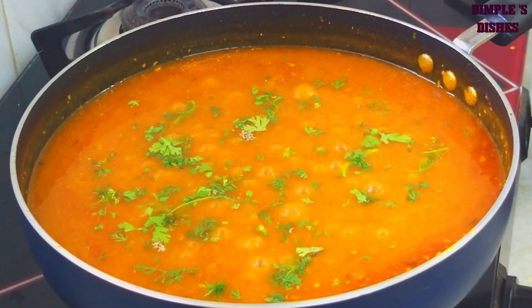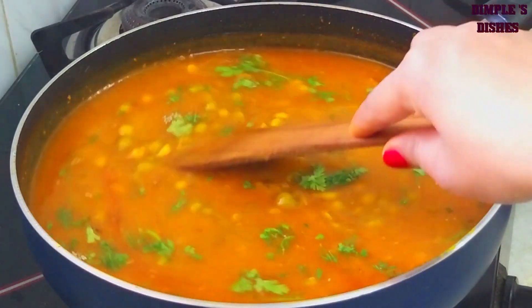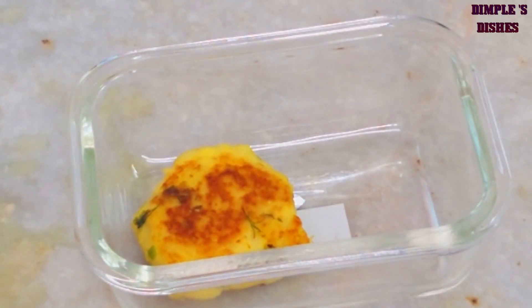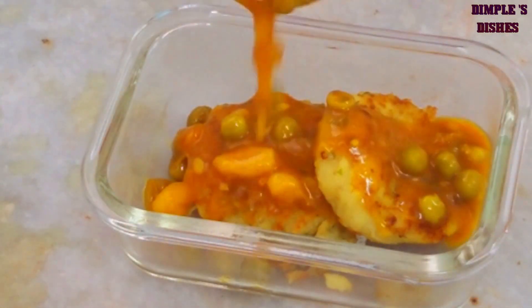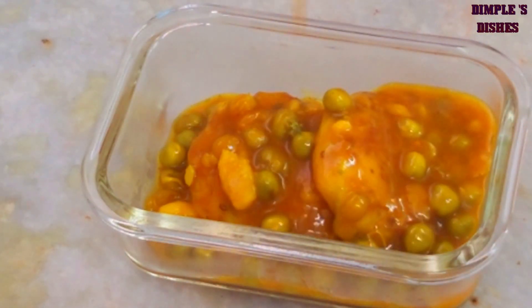તૈયાર છે આપણી ટેસ્ટી, મસાલેદાર, ચટાકેદાર, લારી કરતાં ક્યાંય વધારે ટેસ્ટી, હાઈ-જેનિક અને હેલ્ધી રગડા-પેટિસ ની રેસિપી! તમે ઇચ્છો ત્યારે, ઇચ્છો તેમ બનાવી શકો. આ રીતે હું રગડા-પેટિસ ને સર્વ કરીને બતાવી રહ્યી છું.